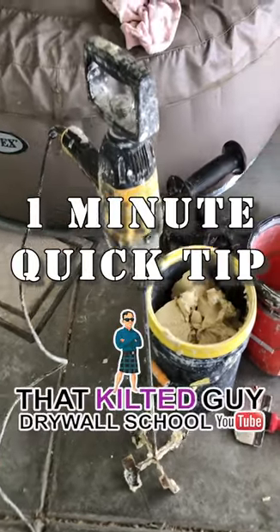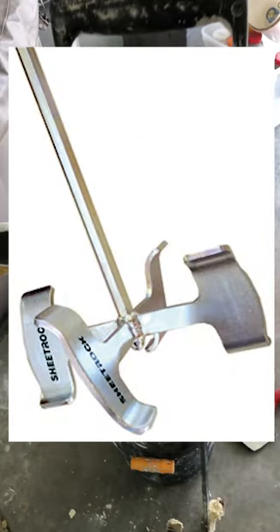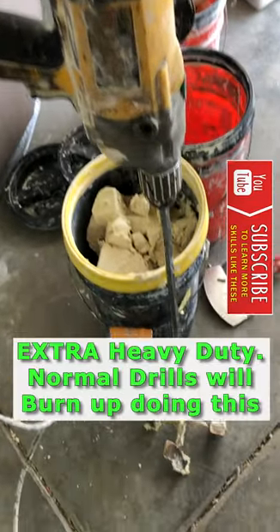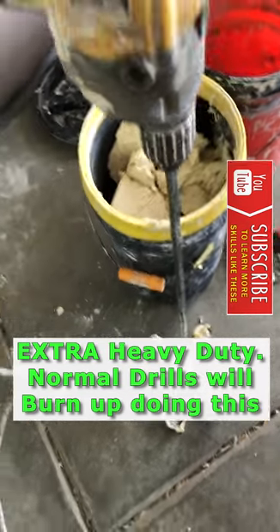In today's one minute video I'm going to show you how the pros mix drywall mud up fast. First off we use things like this four bladed mixer which is extra fast, but you can use a two bladed one, and you need that heavy duty drill. Don't try and do this with a cordless drill.